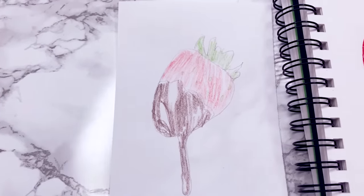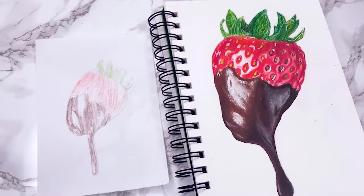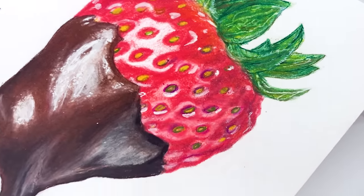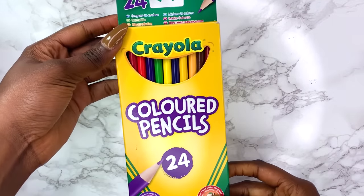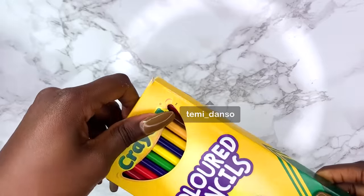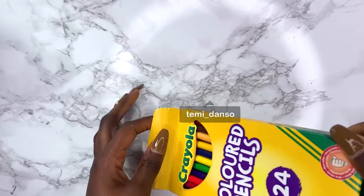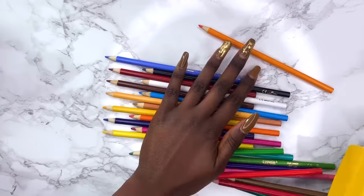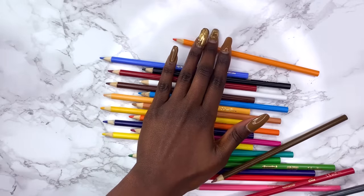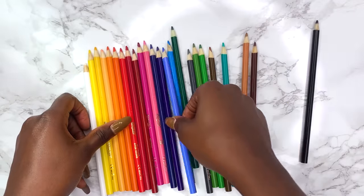Want to know how to transform your drawings from this to this? In this video I'm going to show you two easy techniques to help improve your blending, and I will be using the super cheap Crayola pencils. These techniques work on any pencils no matter how cheap they are.